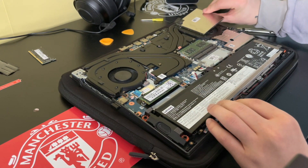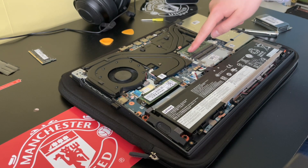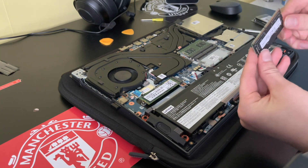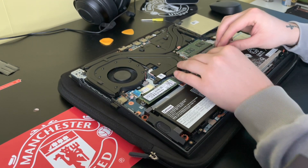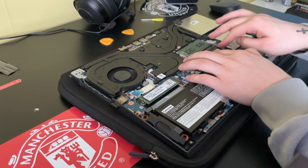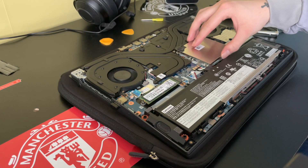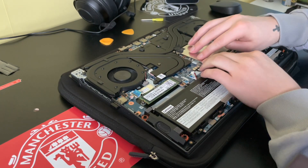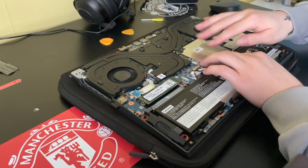There we go. As you can see, that's your extra RAM slot here. The 8 gigs of RAM is already there, and this is 8 gigs that I'm going to install. These little clips here just click in to make sure it sits down in place properly, so it's all nice and sturdy.